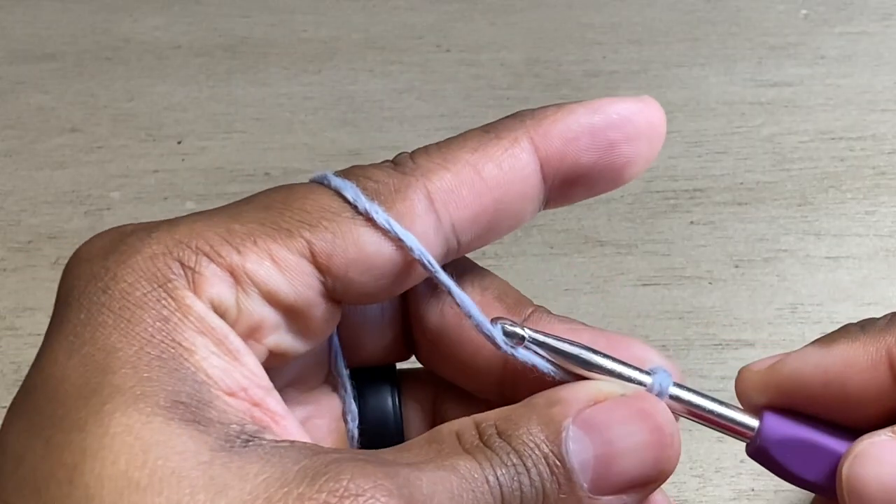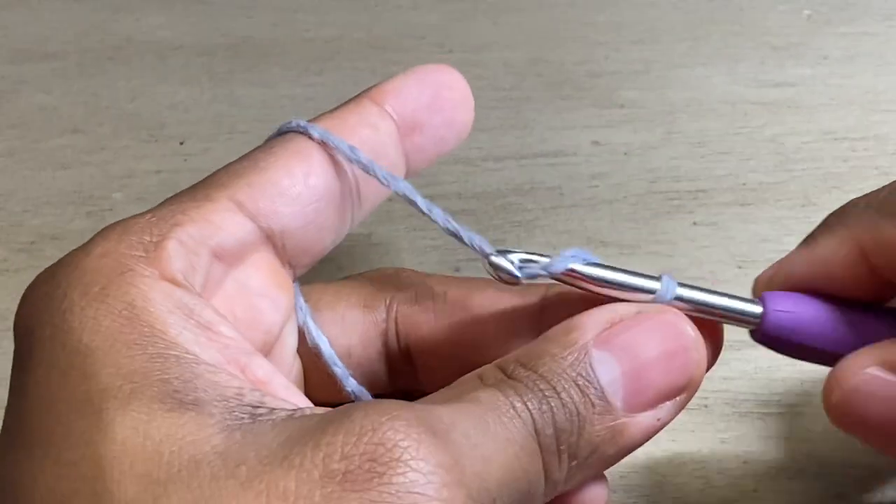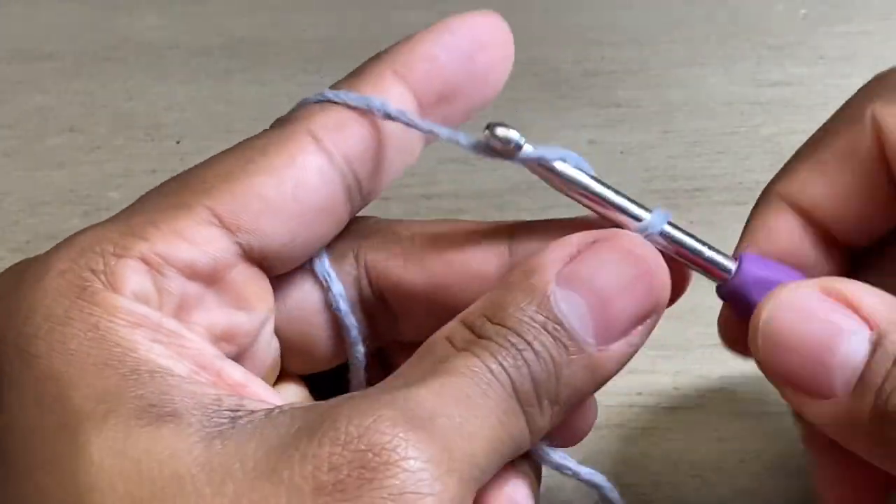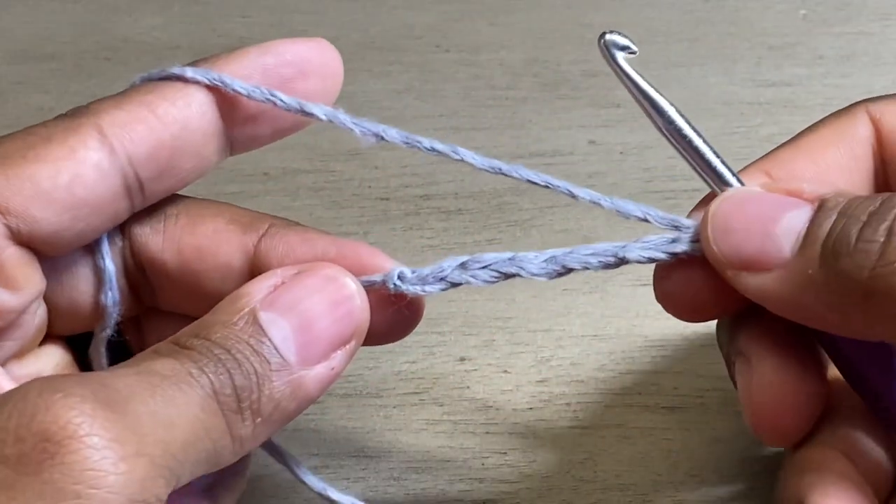The first thing we're going to do is chain six — one, two, three, four, five, and six. So we've got six chains.